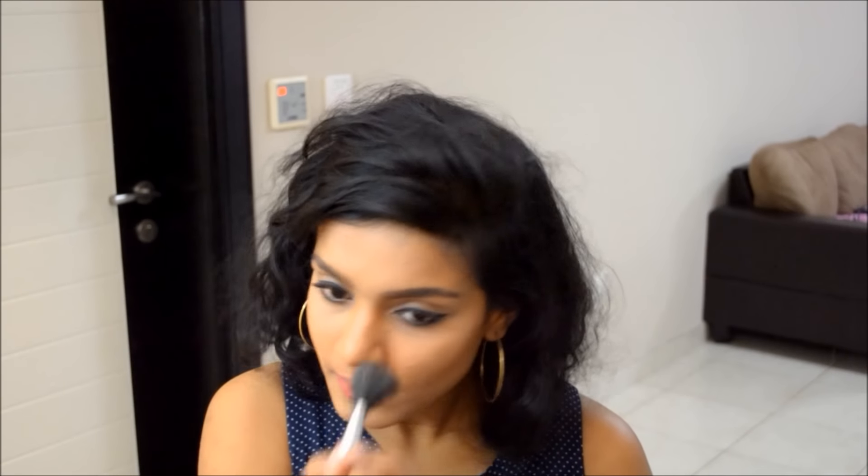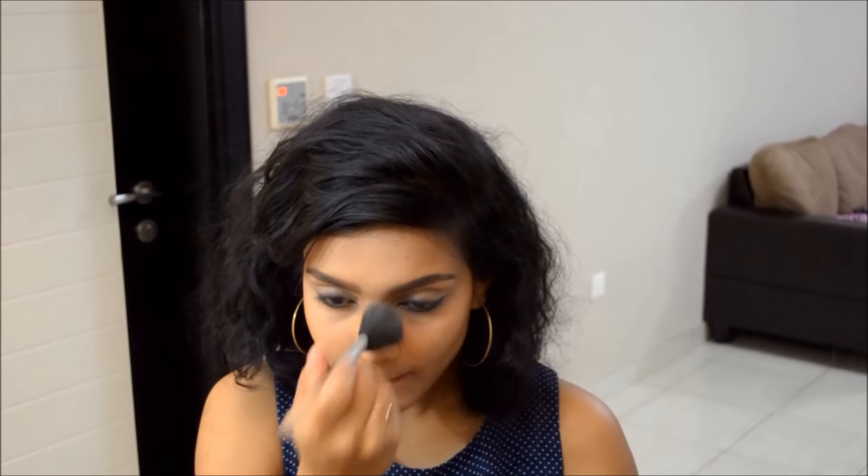Next, I will use powder to set the makeup. And finally, below my brows, using a concealer, I will highlight, and with the help of a blending brush, I will blend it. This creates a sharp and defined look.